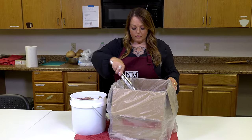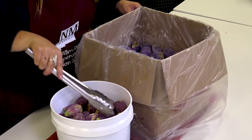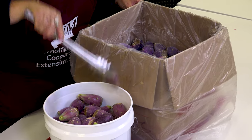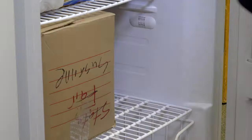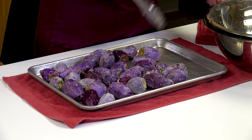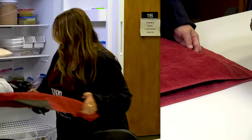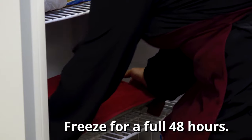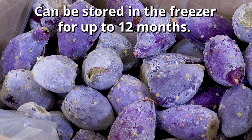Now that we've cleaned our tuna, we're going to go into the freezing step. Take your prickly pears and add them to a box that you can close or cover to pop in the freezer. Or you can use a cookie sheet — you would want to cover this before you freeze them. You'll want to freeze them for at least up to 48 hours so they get a solid freeze. You can also store your tunas in the freezer for up to 12 months for when you're ready to use them.